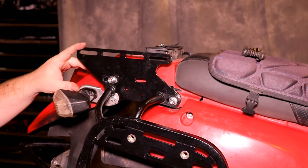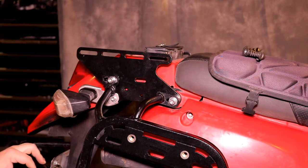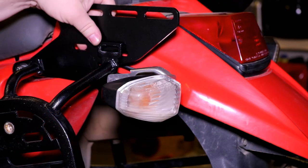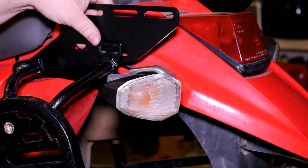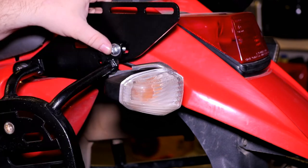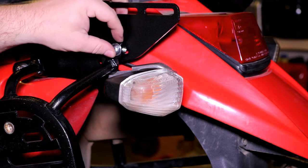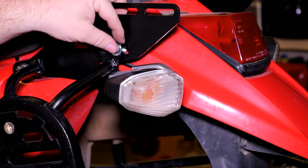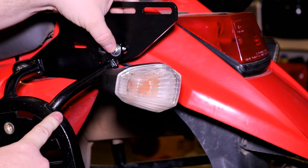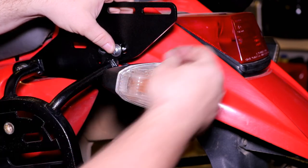Now that we have this side on, I'm going to leave everything fairly loose and do the exact same thing on the other side. The only difference on the non-exhaust side is that on the rear bolt we're going to run an M8 by 25 with no spacer in between the riser and the rack. This applies to the SU rack — you may be running a different configuration — but for this setup, no spacer in between the riser and the rack.